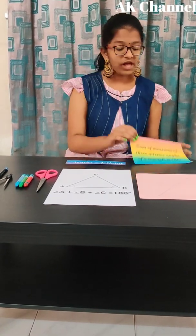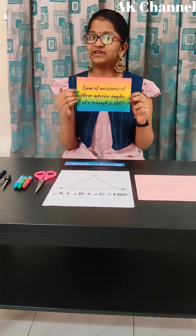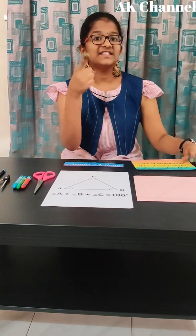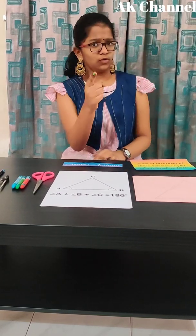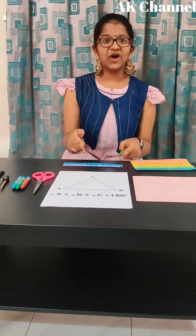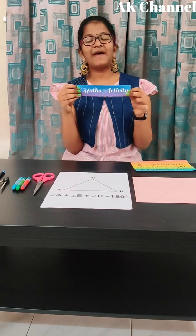Friends, do you know that the sum of three interior angles of a triangle is 180 degrees? Yes, you know. Do you know how to prove it? In this video, I am going to prove it by a simple and easy math activity.